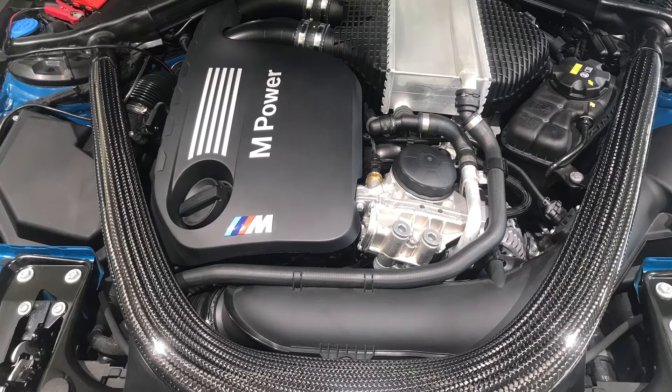For performance: 0 to 60 miles per hour happens in 4.0 seconds flat in the manual, and 4.2 seconds in the automatic, which this one is. Top speed is electronically limited to 150 mph, or can be increased to 173 mph. Fuel consumption is approximately 27 mpg combined, with 24 mpg city and 34 mpg highway in automatic.